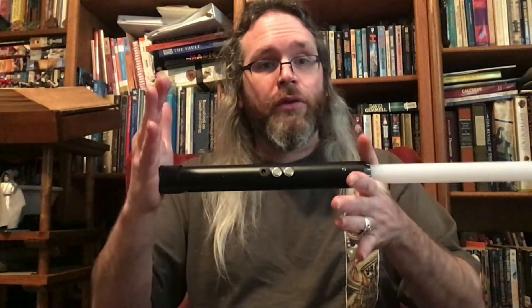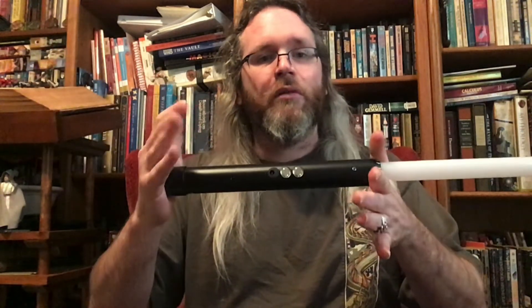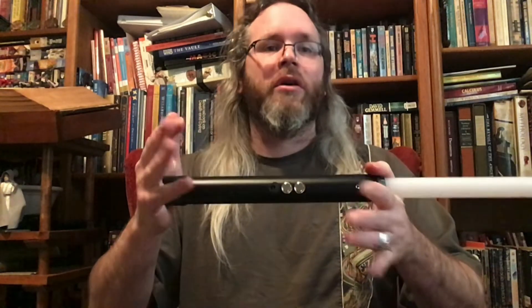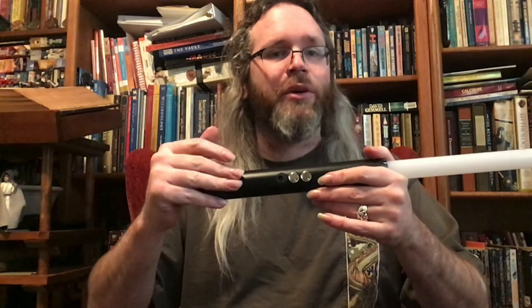Hopefully this has been a good review that's given you a solid idea of what the V5 is. If you're a Kyberlite fan — especially if you've got a library of older Kyberlite parts — this is definitely an upgrade you'd want to consider. If you enjoyed this, join me back for more and I'll see you next time.